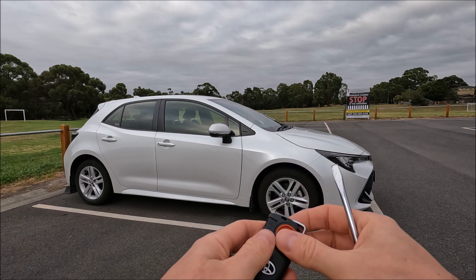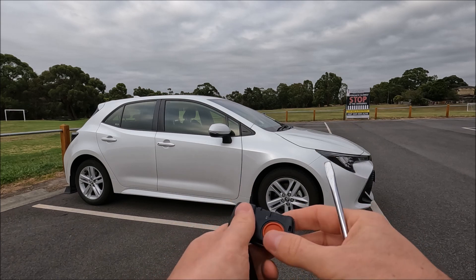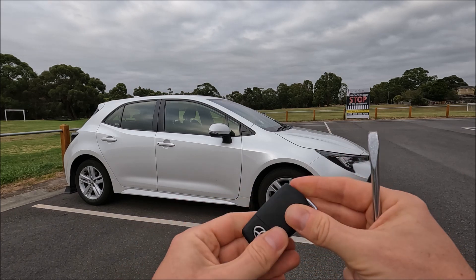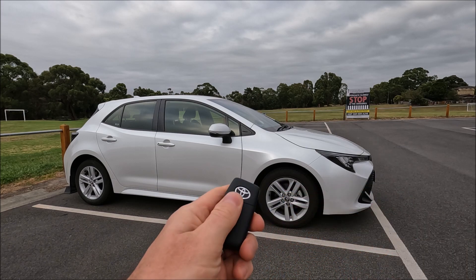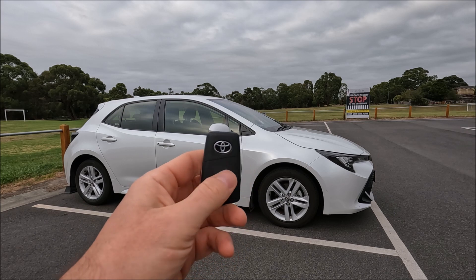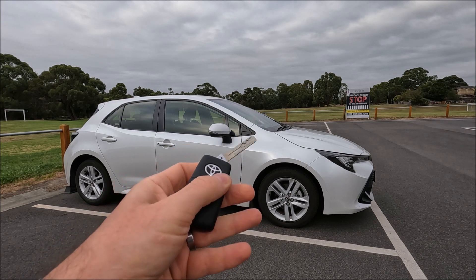Get our water seal and pop that back in, then get our external cover and pop that on — just click it all the way around. And that's how easy it is to change the battery on a 2021 Toyota Corolla.